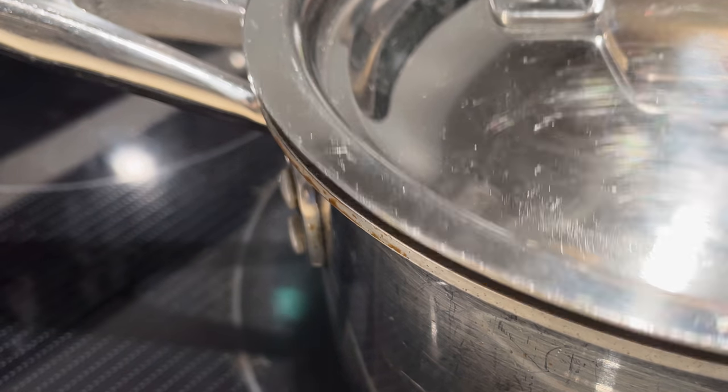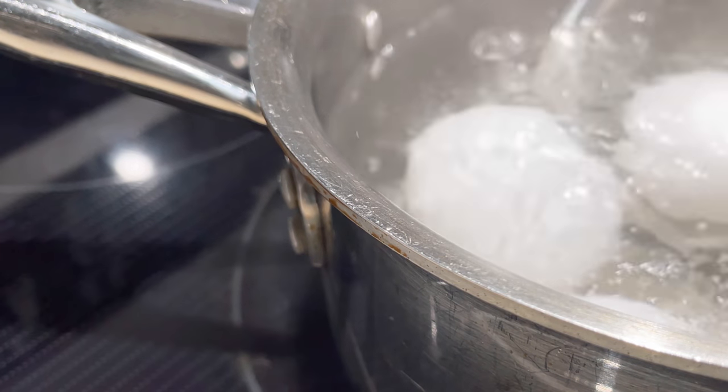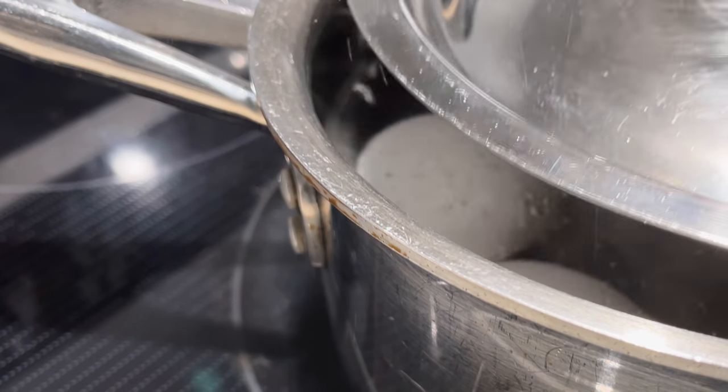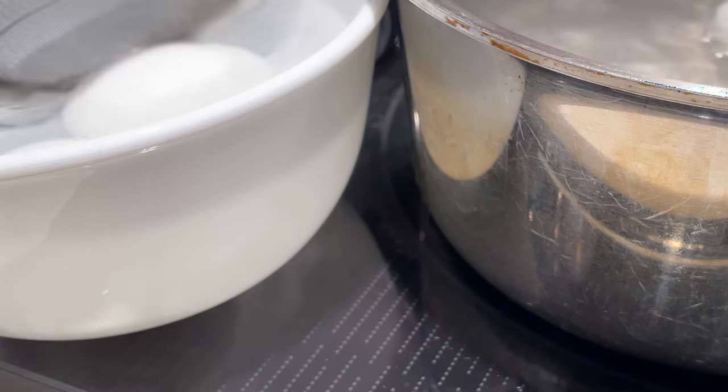Using a saucepan or a small pot, boil the eggs. To make easy-to-peel eggs, bring a pot of water to a boil, add in the eggs. Cover the pot with a lid and cook for about 10 minutes. Prepare a bowl of cold water to cool the eggs before peeling.